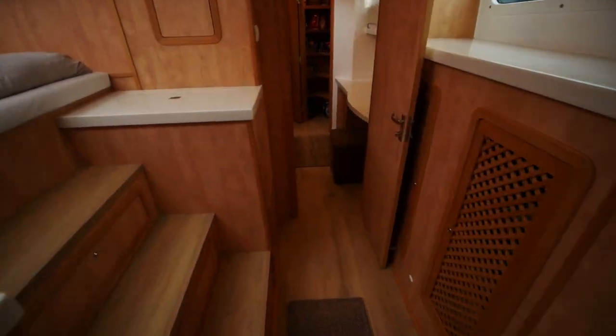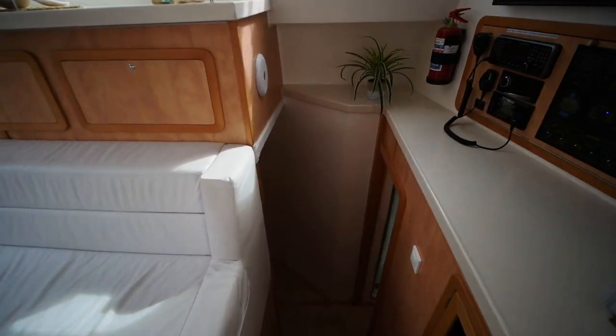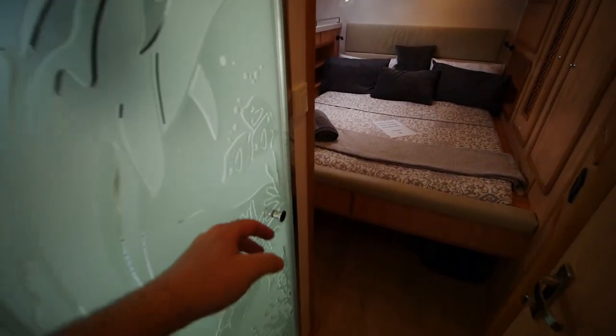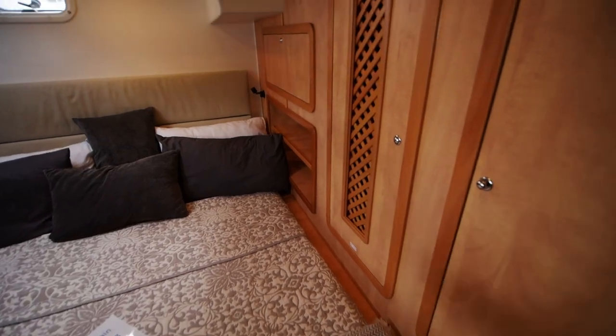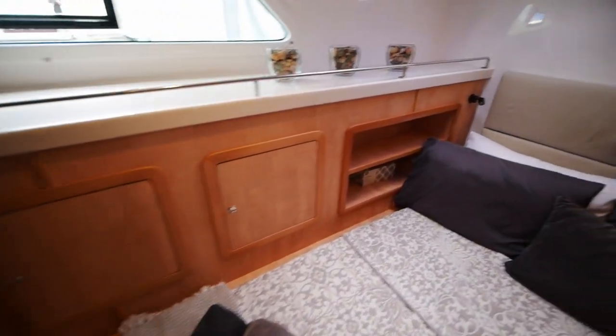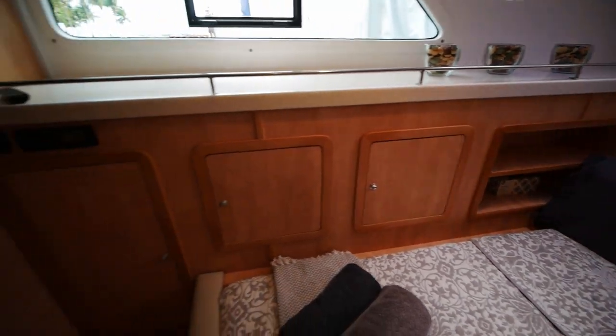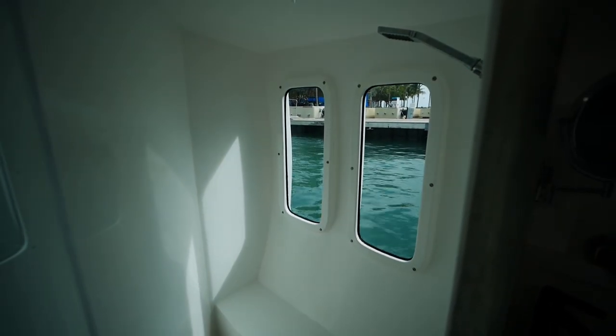This will probably be the longest walkthrough video I'll have from the show, just because this boat is so huge and there's so many things to say. Every one of these is kind of like its own little work of art. Here is the second aft stateroom, and each cabin has — one, two, three... about ten storage compartments — so there's a huge amount of storage in each cabin. The doors open outwards, and you can see two windows on the side.